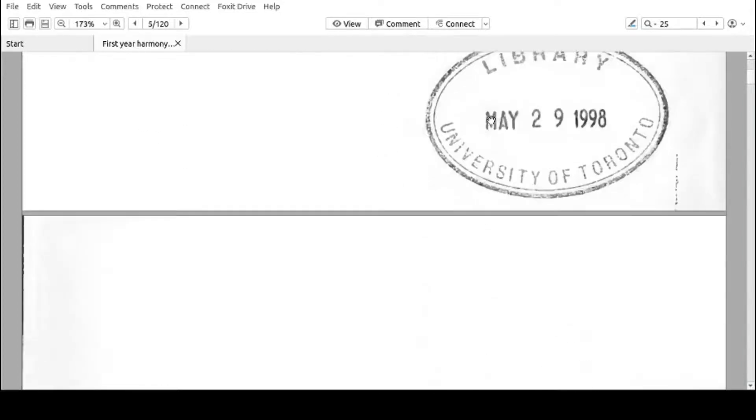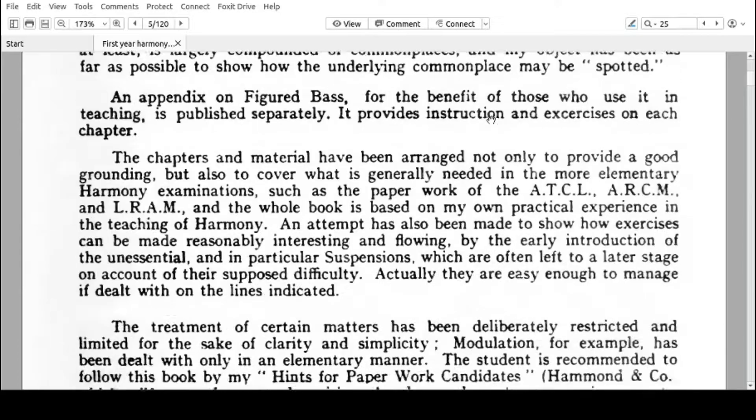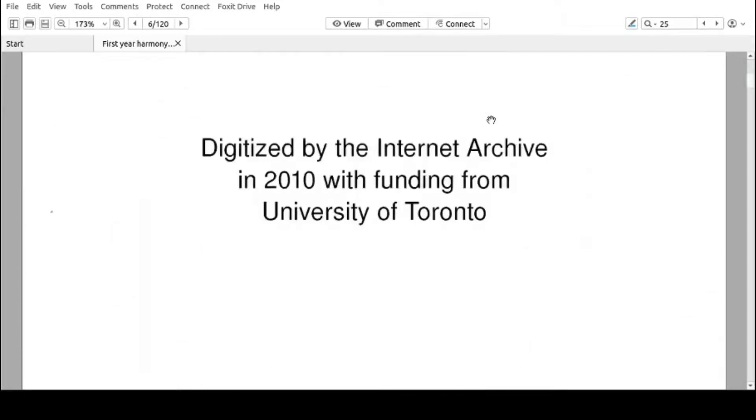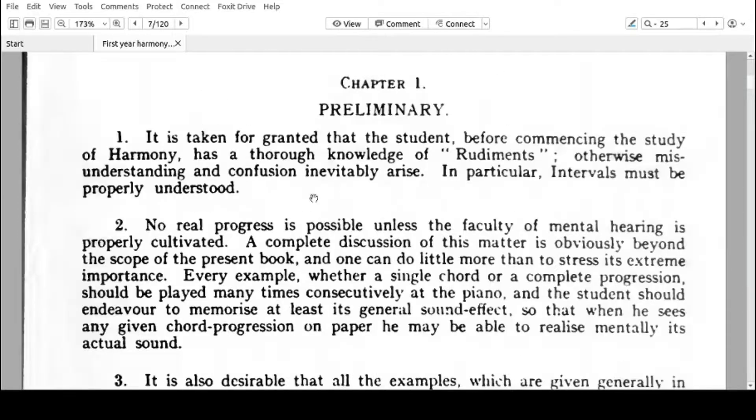Let's go through the first chapter, which is very short — it's just instructions. It is taken for granted that the student, before commencing the study of harmony, has a thorough knowledge of rudiments. Otherwise, misunderstanding and confusion inevitably arise. In particular, intervals must be properly understood. In other words, you should know how a major third and a minor third look on paper and how they sound.